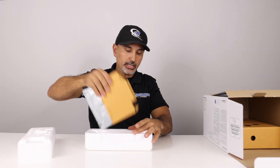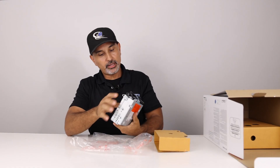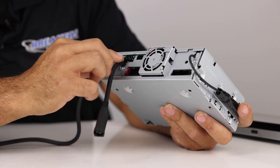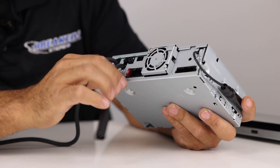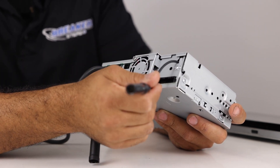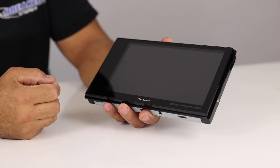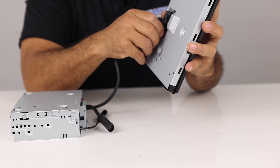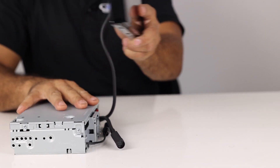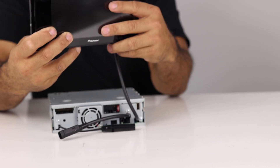Here's the chassis — it is a single DIN. On the front you have the face, and on the back you have the USB input, Sirius XM connection, steering wheel control, Bluetooth mic input, iDataLink connection, main harness, RCA inputs and outputs, and standard AM/FM antenna input. Here's the 8-inch screen with buttons on the side bezel, and a plug-in connector on the back. Once you plug that in, the screen is connected to the chassis. This is what allows you to mount it in spots where normally you wouldn't be able to put a radio because there's no room behind it.